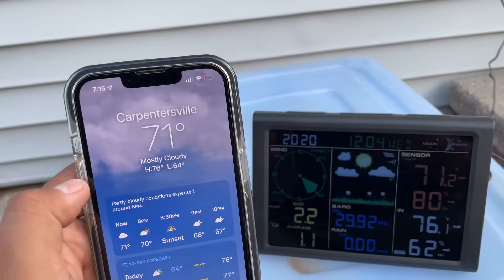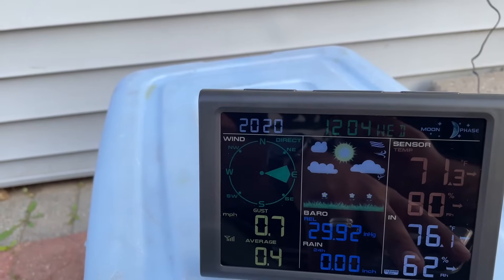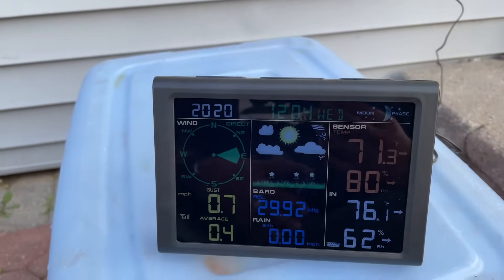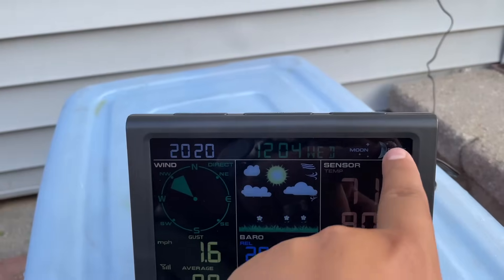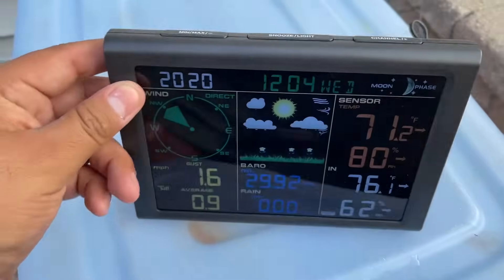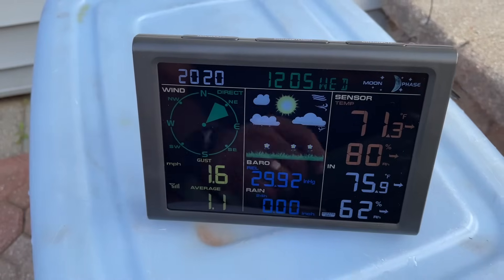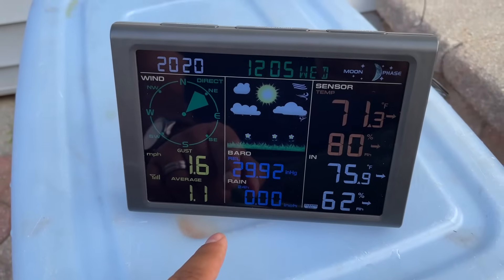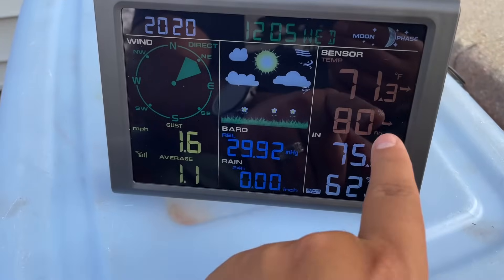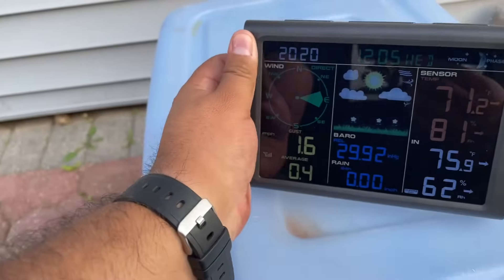We're in Carpentersville and as you can see it's 71 degrees on our phone — and the sensor is also picking up 71 degrees, so it matches perfectly. It also shows rain data. Up on the display you can set the date and time, see the moon phase which is really cool, and adjust the brightness. You can also set an alarm and configure notifications. The wind reading is actually changing on its own in real time, which is great.